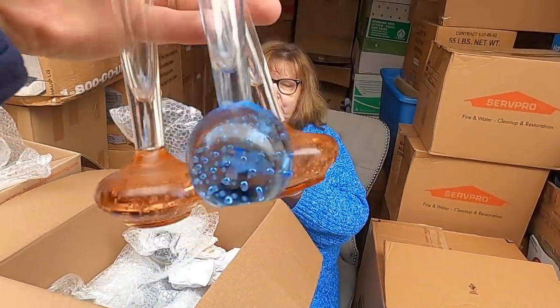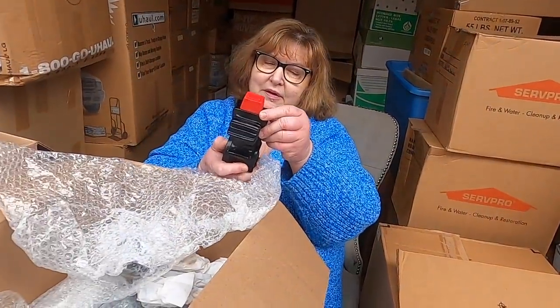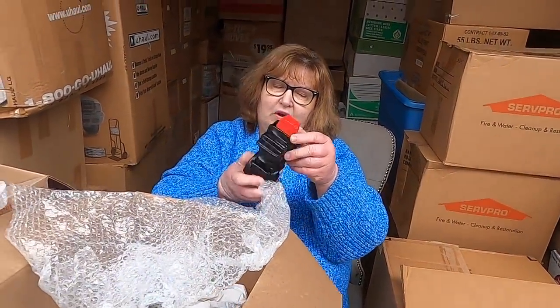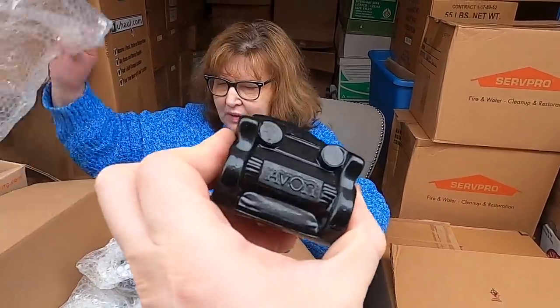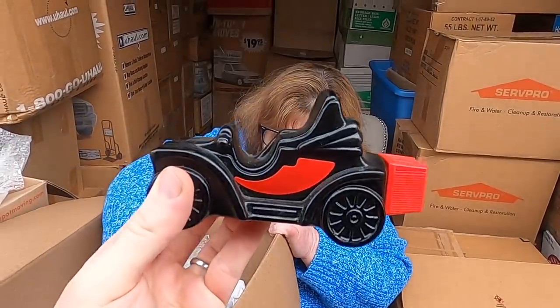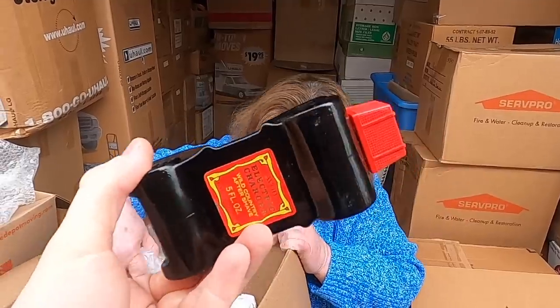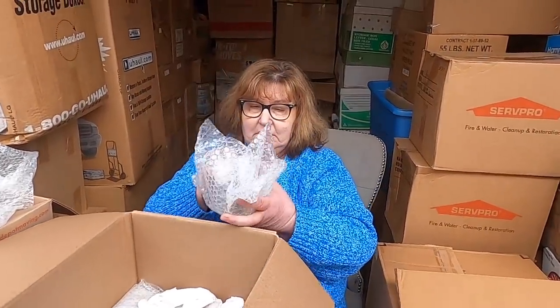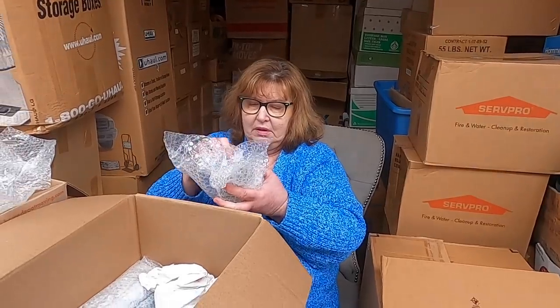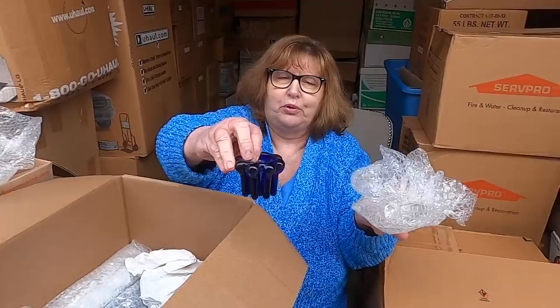Now it wouldn't be this man's unit if we didn't have a car! This is an electric charger car — it's probably Avon. Yes it is Avon! We have every Avon car you can ask for in this unit. This one has little nuts and bolts in it.